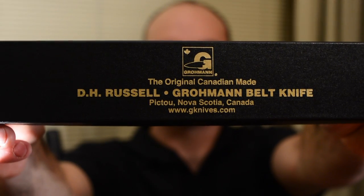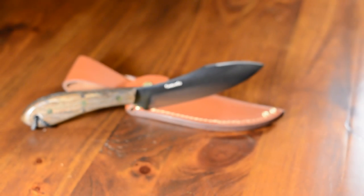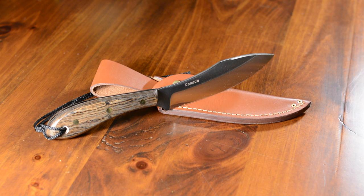Good evening everybody, I'm Jeremy from Survival Showcase. Tonight I want to show you a Canadian made knife from the knife manufacturer D.H. Russell Groman Knives. We've got our lovely looking knife here — this is the stainless steel number four survival knife by Russell Groman Knives.